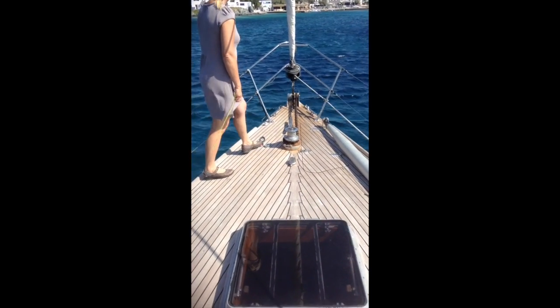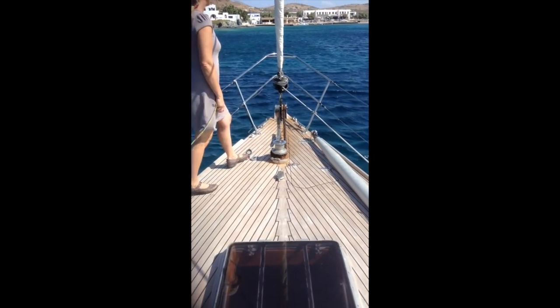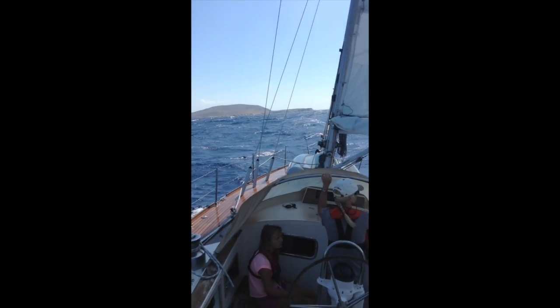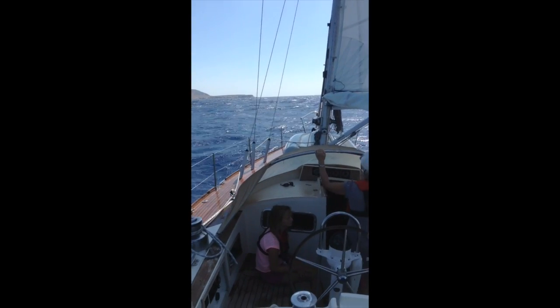Bowman is greatly admired wherever she goes. She is one of those boats that you just have to turn back at and have one more last look. The quality of her original construction was such that she really is an easy boat to maintain.